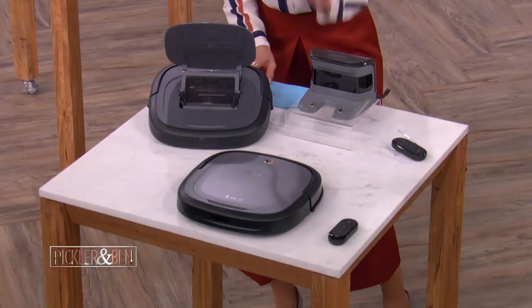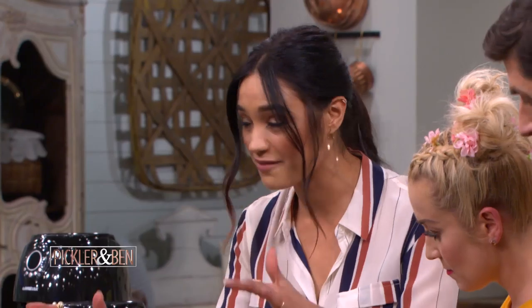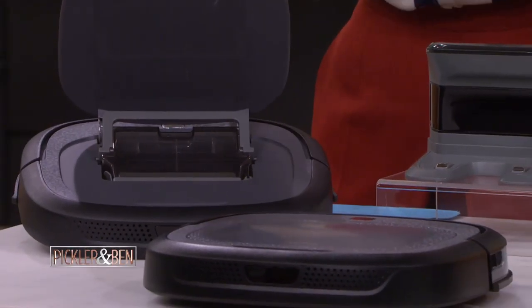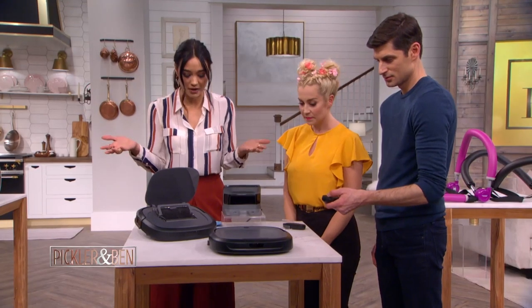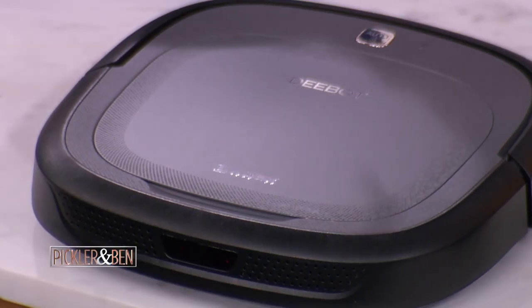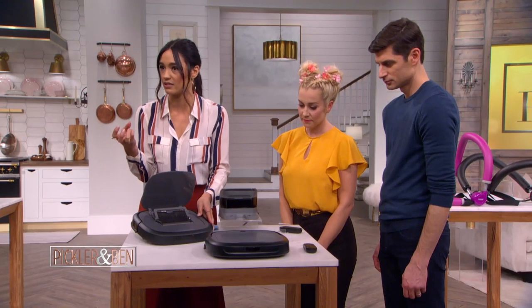This next one is a game changer. This here is called the Ecovacs Robotic Vacuum Cleaner. It uses smart technology, so it'll clean your hard surface floors all on its own. Super compact — it stands at about two inches tall. It's designed to get into those hard-to-reach areas of your home where dust always builds up.